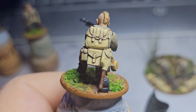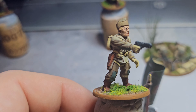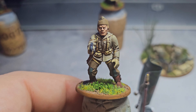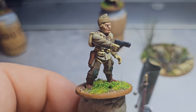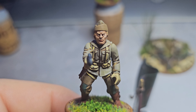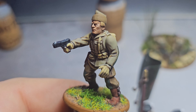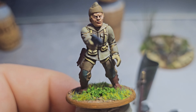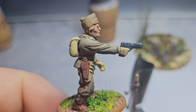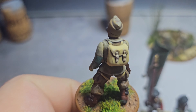That's the BAR guy. Then I've done an officer — he hasn't got a rifle or anything. All he's got is his sidearm. He's almost like Dick Winters, and he's wearing his jump gloves. He'll be the officer.